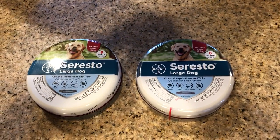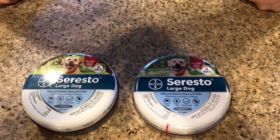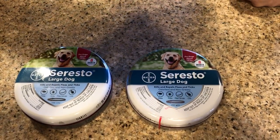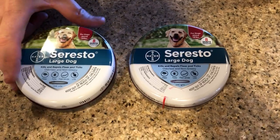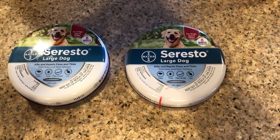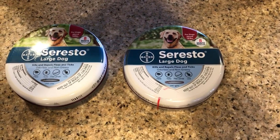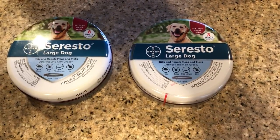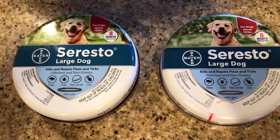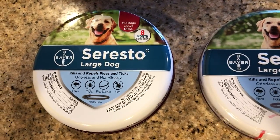This video is to show you the differences between the counterfeit Seresto collar and the real Seresto collar made by Bayer. The counterfeit collar on the left is one I bought on eBay for $28 with free shipping. The seller had a perfect 100% feedback with over 40 transactions and was shipping from the United States, so it seemed like a good deal. But when I got it, it was actually a counterfeit.